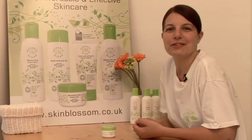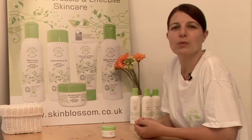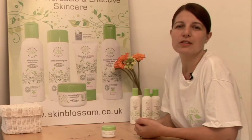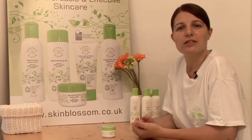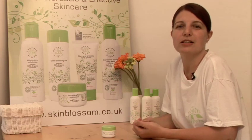I'm going to show you how to moisturise your face. Now your face is subject to so much from wind, pollution and stress, so it really is important to look after it. Moisturising will put back nutrients, hydration and give it protection.